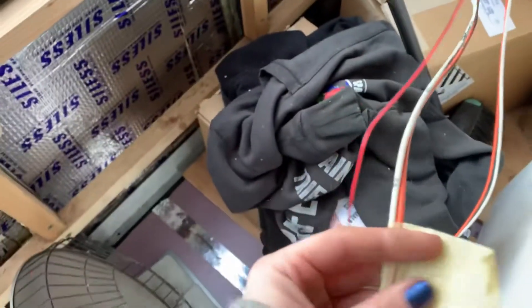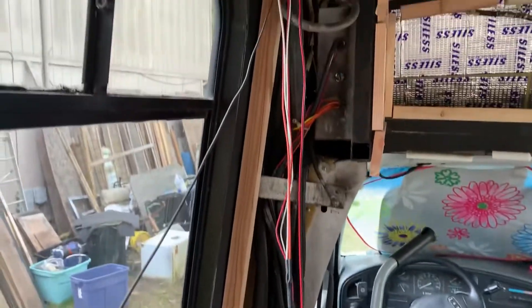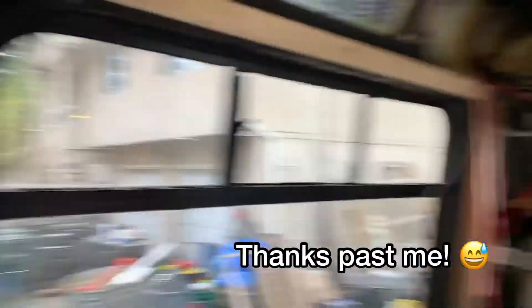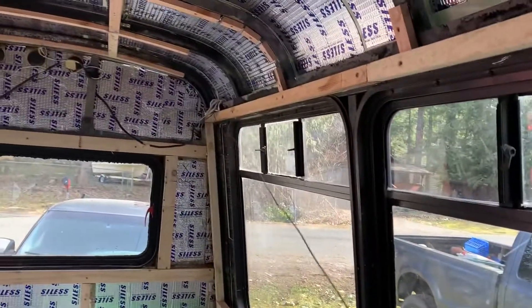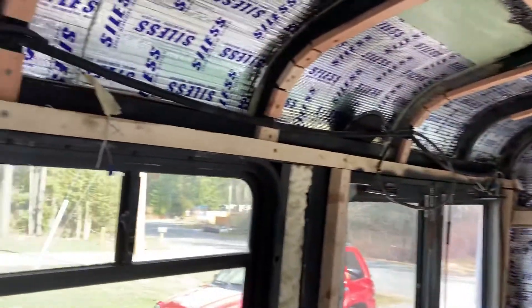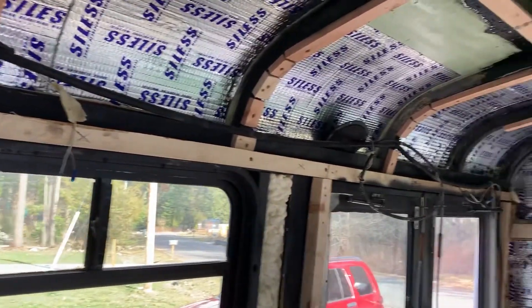There was a bunch of stuff covering the wires; I pulled it off. I'm going to save it because I might need it later to protect my wires and keep them all nice and neat. Labeling them is important — it's kind of hard to see, but labeling them when you pull them down when you first tear apart the bus really matters. There's only one that runs the full length of it, and it just goes to a light in the back corner.